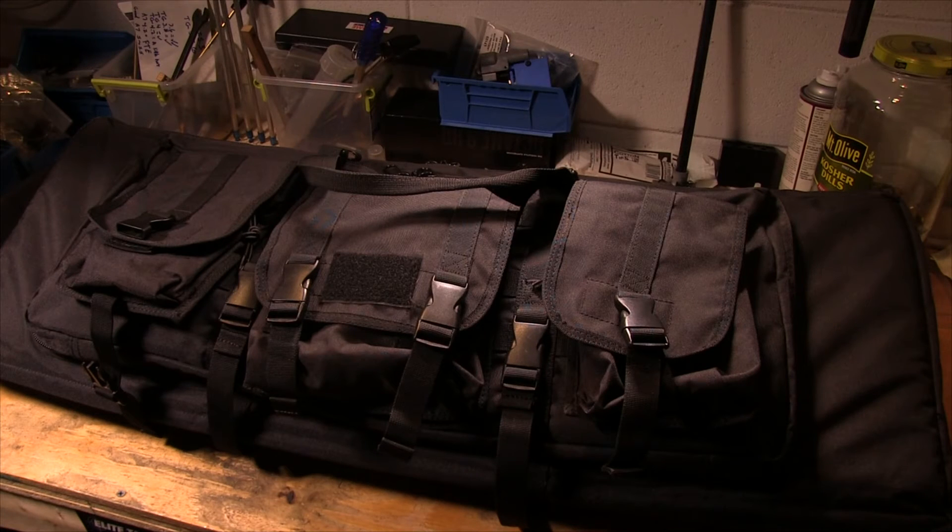Hey everyone, it's Eric with FirearmTutorials.com and today we're going to look at the Condor 36-inch double padded rifle case.